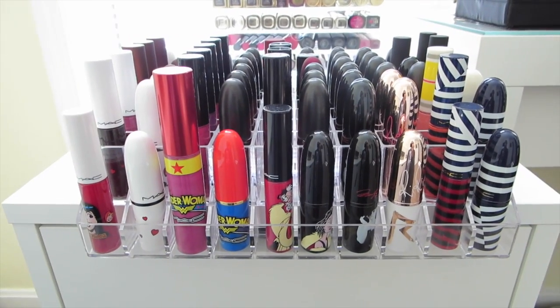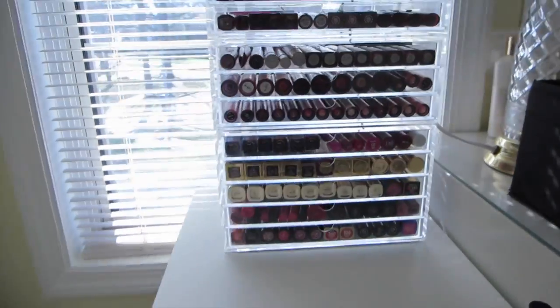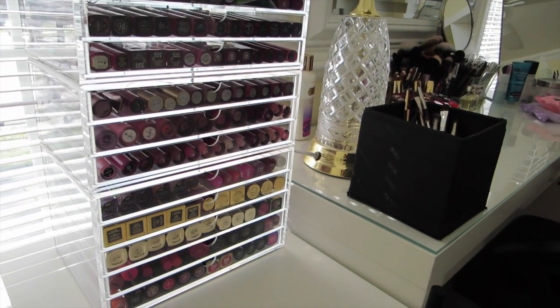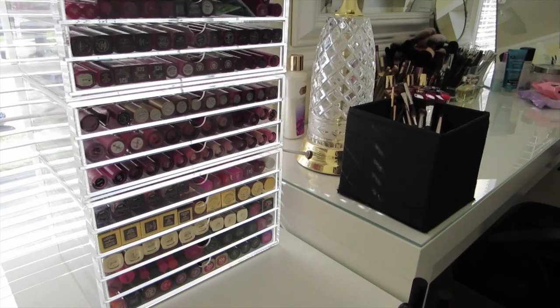These are more kind of duos — things that I wear together. And I also have this Muji storage. I have a whole video on that. I love Muji storage. I'll put the link to their website down there too.